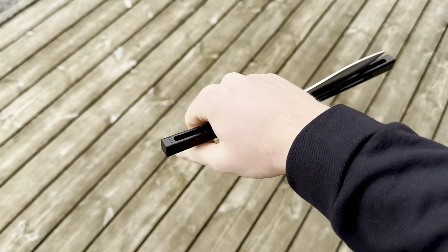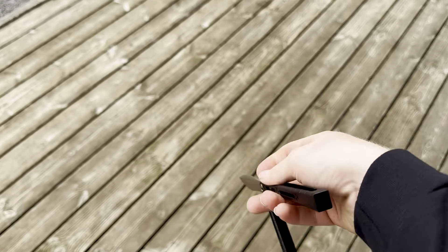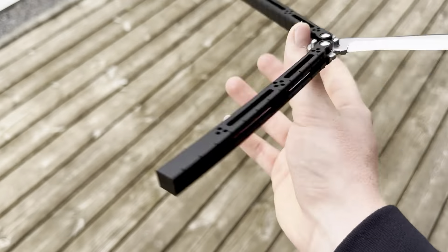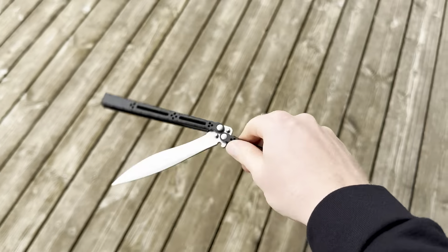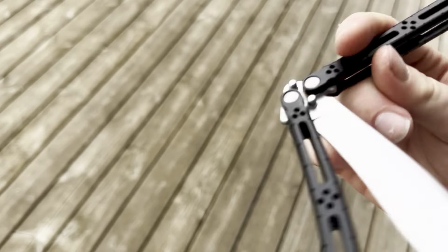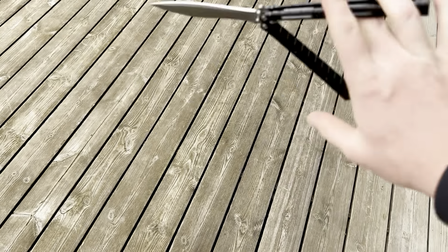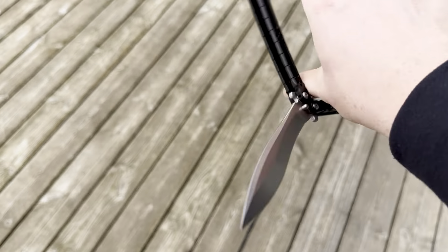Okay, feels pretty nice. This isn't a full review, I'm just telling you what I think of it. For flipping it's definitely an eight out of ten, maybe even nine — let's say eight out of ten for now. Grip is seven out of ten. I can't give a rating for the balance yet, but you can flip it for sure — you have to get used to it, but as you were able to see I got used to it in less than three minutes.